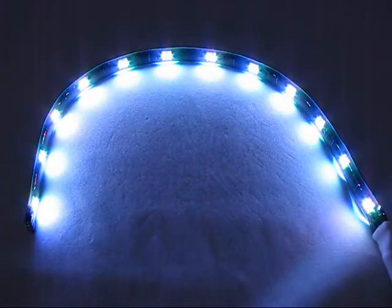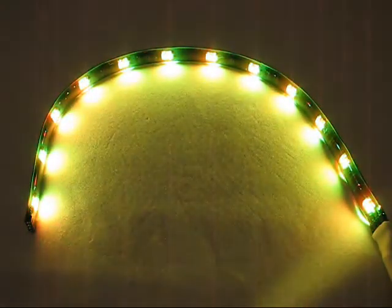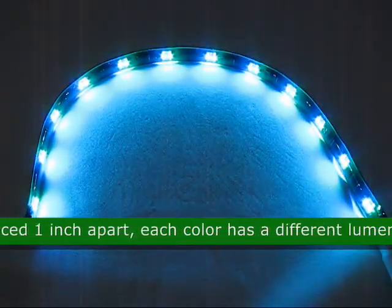This is a flexible 12 inch red green blue 1210 SMT LED light, common anode, product code 78453. This LED strip has 12 LEDs that are spaced 1 inch apart.